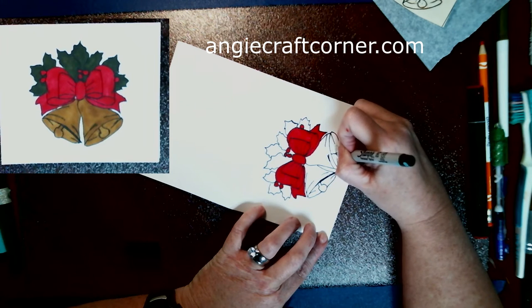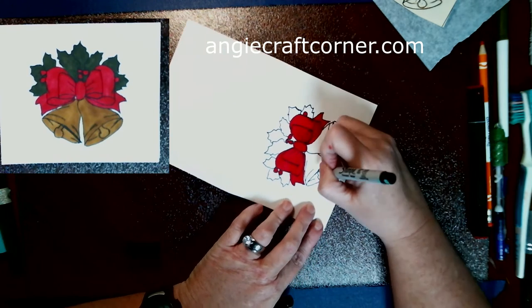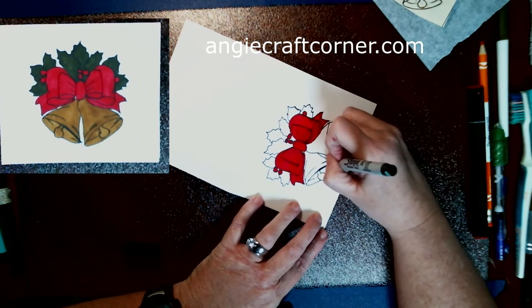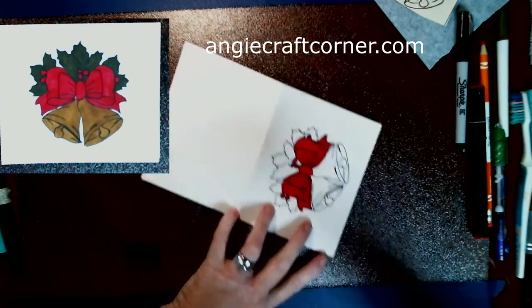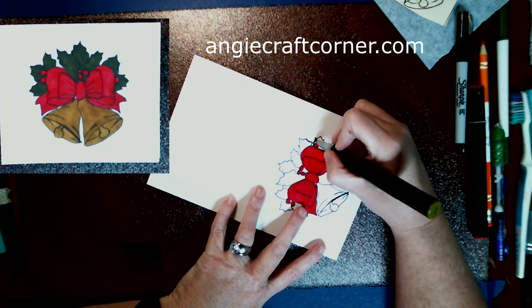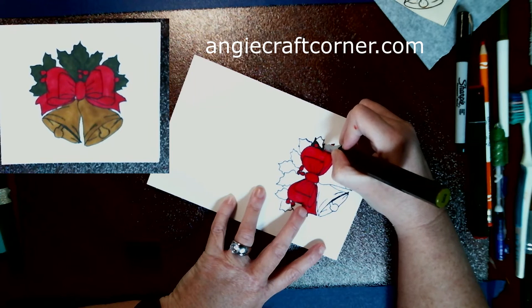I'm doing some touch-ups that I missed - that happens with me anyways.